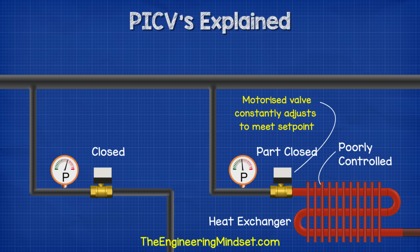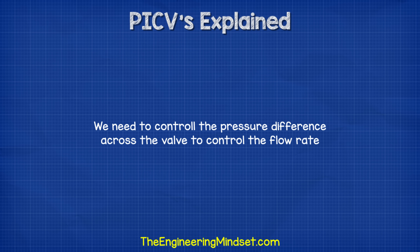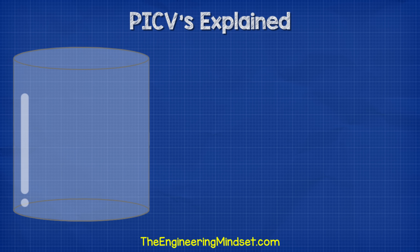When the valve is connected to an actuator for temperature control, the valve will have to constantly adjust itself to try and maintain the flow rate, which is going to eventually cause the valve or actuator to fail because it's constantly moving. To control the valve and the flow rate, we need a way to control the pressure difference across the valve regardless of changes in system pressure.